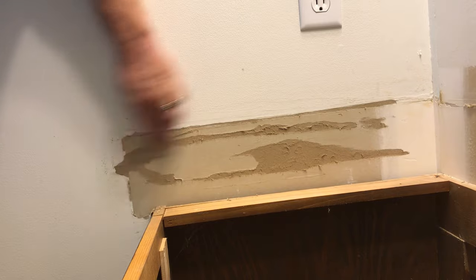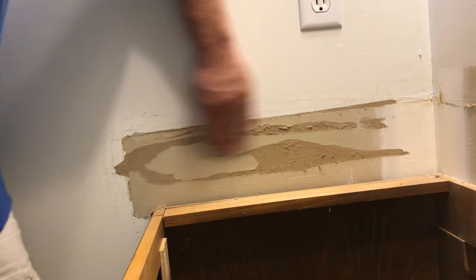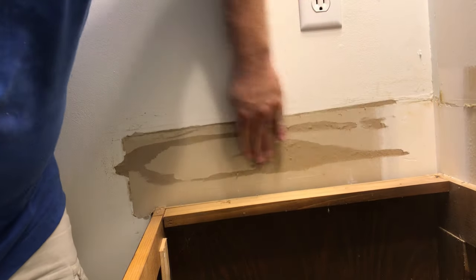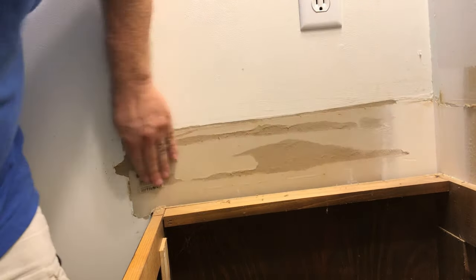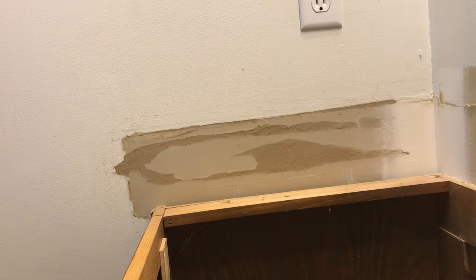Now I'm taking some 220 grit sandpaper and going over the torn edges of the paper and the fuzzies — I want to get that stuff down and removed. The sandpaper actually removes all that little debris off of my working surface. I want this surface to be as smooth as I possibly can get it, and this sandpaper gets it to where I need it to be.